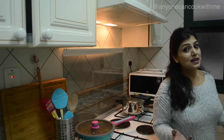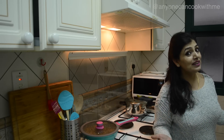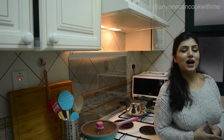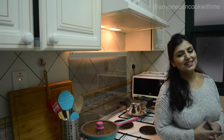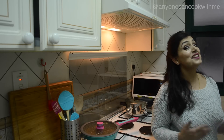You can make them for breakfast, pack them in a tiffin, or serve them in the evening with tea. I am making them with white bread, but you can use your choice of bread. I have not grilled them, but if you want, you can grill them or toast them.